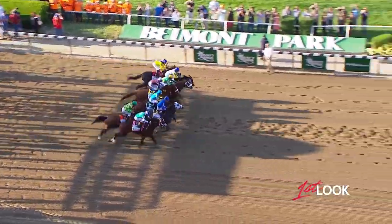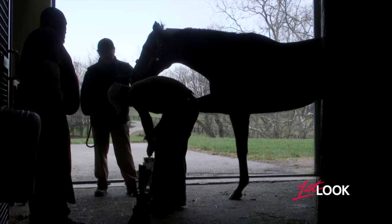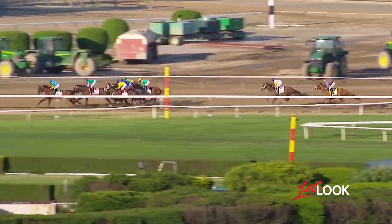The Mighty Thoroughbred is a fast, agile, spirited breed, but like most athletes, these horses would be nowhere without their shoes, especially in the race for the Triple Crown.